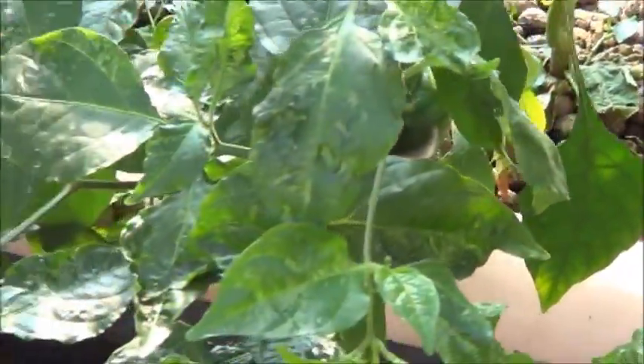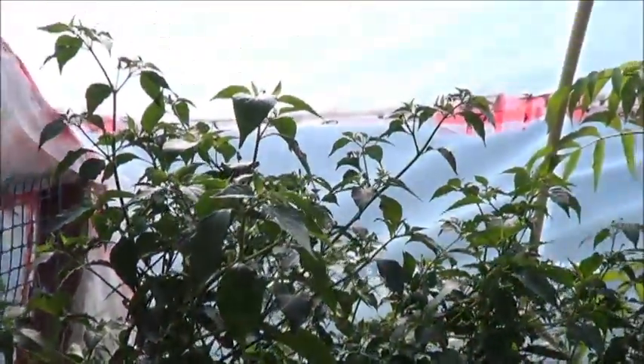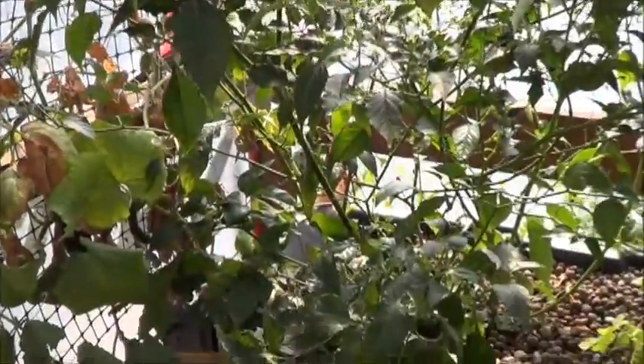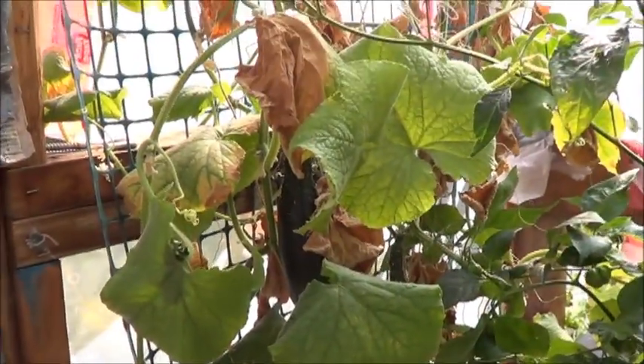Here we've got those peppers, and more peppers. There's a few ripe ones on there, but not enough for me. And I've still got a few cucumbers going over here, a couple at least.